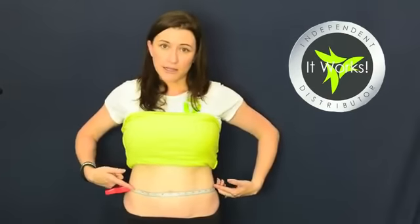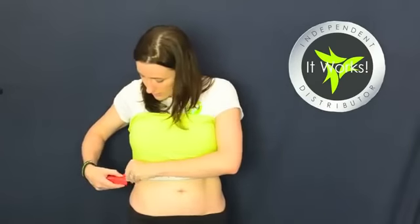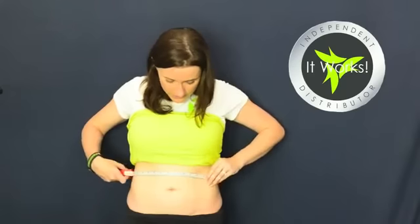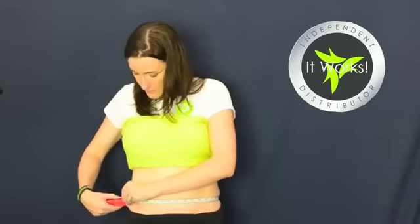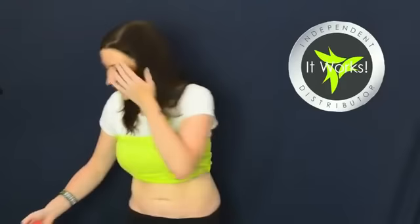We do three different measurements: the first right at the belly button line, one a few centimeters higher to get that upper area, and one beneath the belly button as well — a few centimeters below, targeting the biggest part of the belly. Then we mark where we've measured — I've already done this; you'll see the little black texture marks above and below the tape measure on both sides. That way when we re-measure afterwards I can see exactly where I measured before so I'm getting accurate results. Write down the measurements, and then we are ready to wrap.